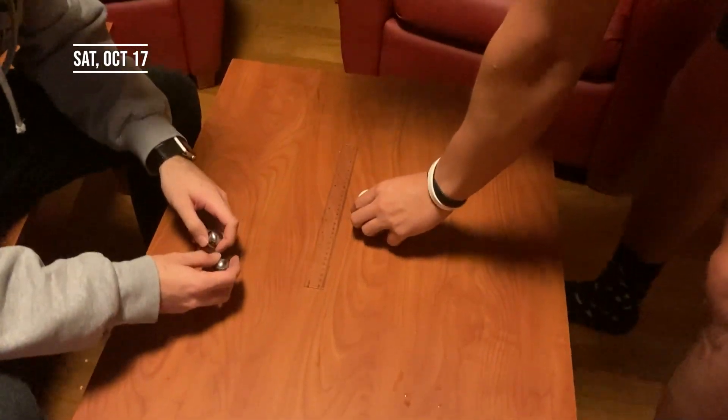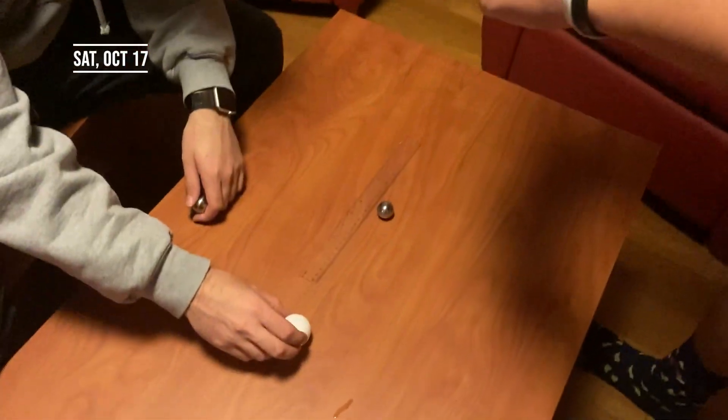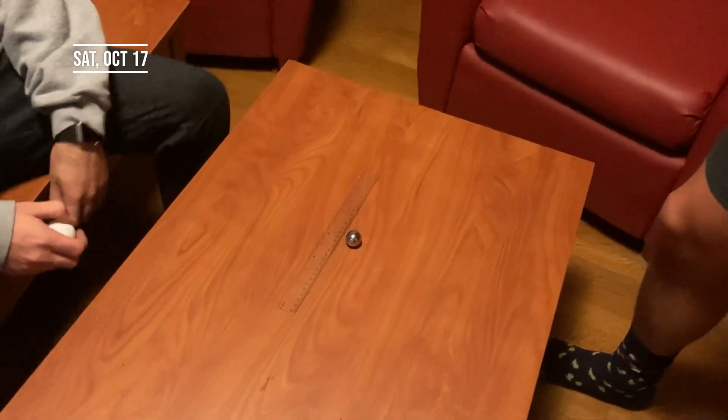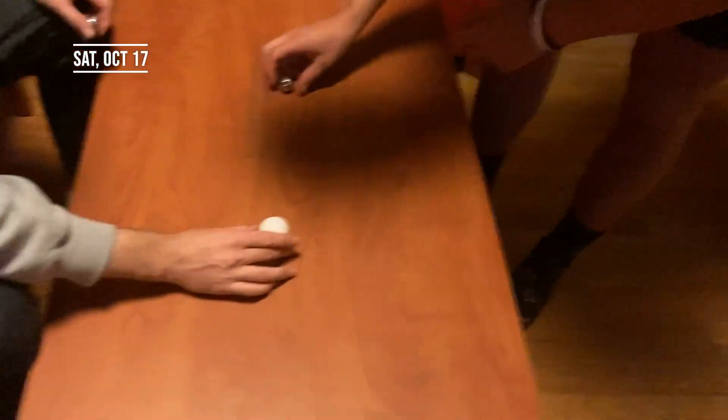Video two with the ping pong ball, at rest. Ready? That didn't move at all. Yeah, let's try and do it like that.